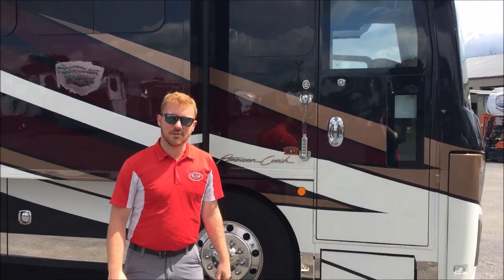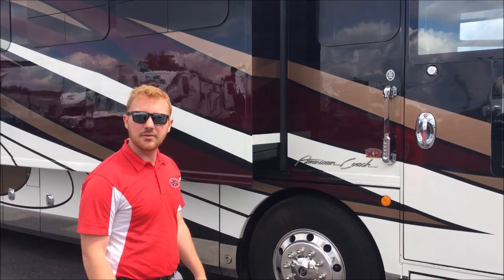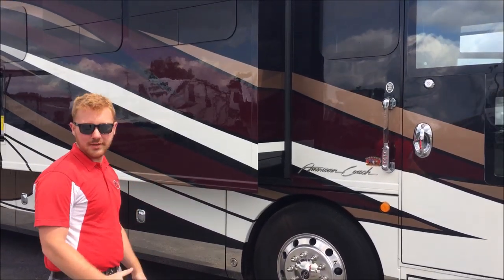Hey guys, this is Jake Wyatt up here at Daybros RV Sales. Today I'm going to be showing you this 2019 American Eagle. It's the Heritage Edition — this is the 45A floor plan.